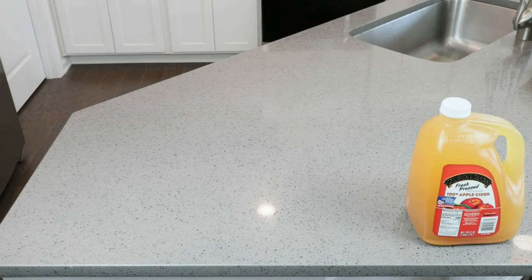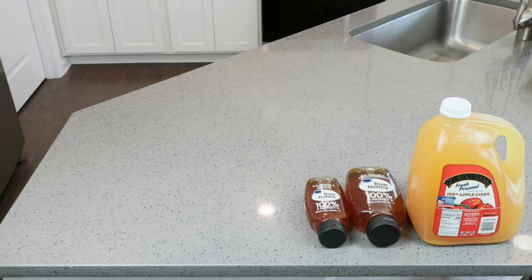To make our apple cider mead — or as some would have it, apple sizer — we're going to be using the following. I've got one gallon of 100% apple cider with no preservatives. We're going to be using three cups, or 48 ounces, or 1,361 grams, of raw clover honey.